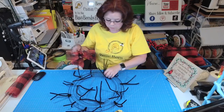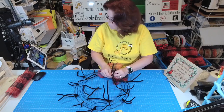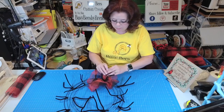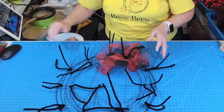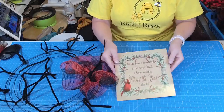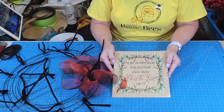You're just going to put a ruffle in each of the pipe cleaners. I'm going to kind of overlap them a little bit like that and move on to the next one.